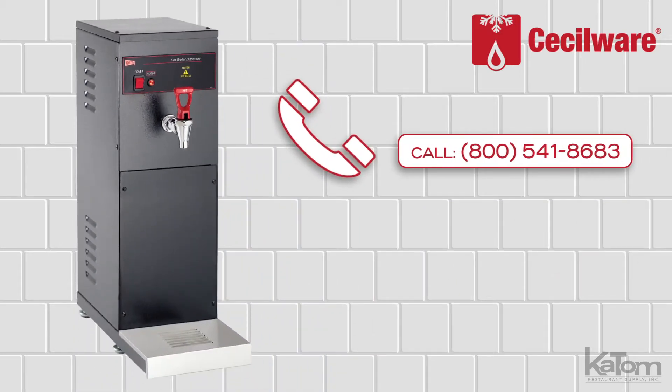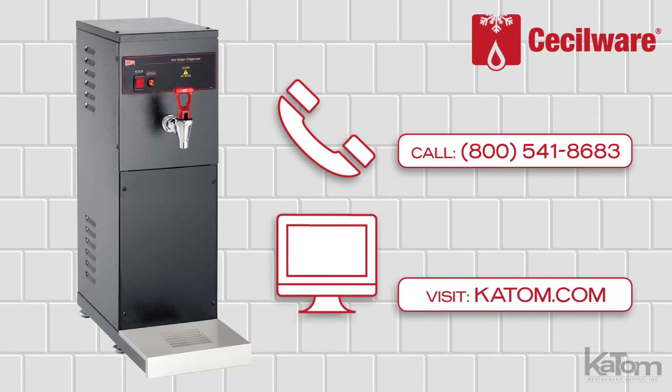Call our customer care team at 541-8683 or visit katom.com to learn more and to order a CESAware hot water dispenser for your operation today.